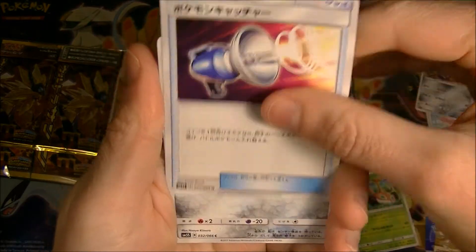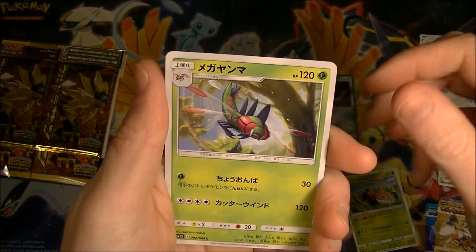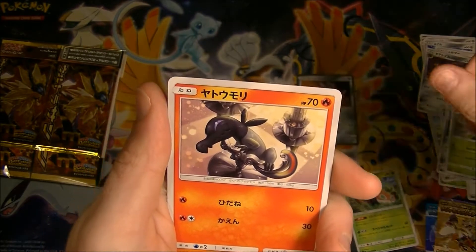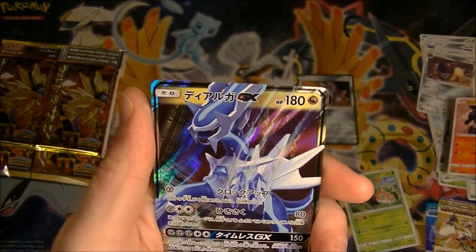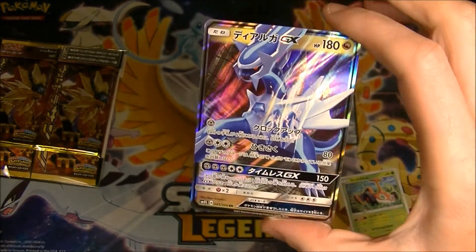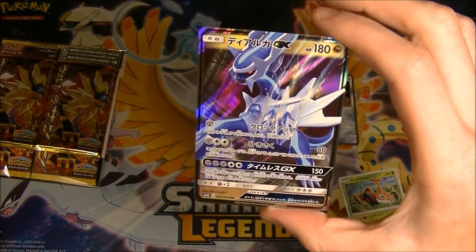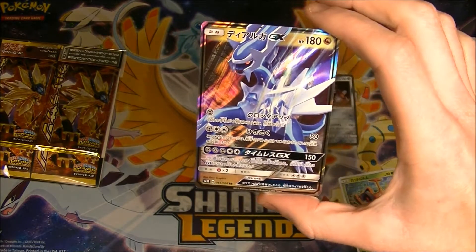All right, let's go. We got the Pokemon Catcher. We got a Diglett. Mega Yanmega — I can't remember. We got a Salazar — wait, I slanted it. And hey, we did get something! We got a Dialga GX! So probably maybe not the worst one to get, but pretty close to the worst one. But that's okay — I'm happy to get something.